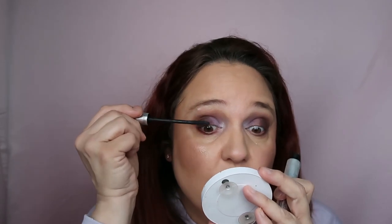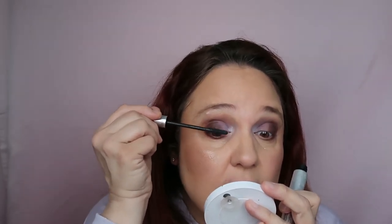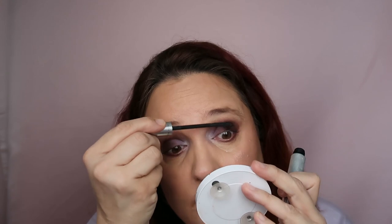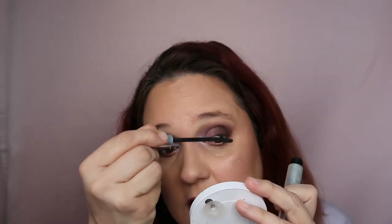I don't like opening a lot of mascaras — mascaras have a very short shelf life, about three months. It takes me a long time to go through a mascara, sometimes more than three months, and if I have a few open I'll never be able to finish them. So this is the Golden Rose False Lashes Mascara — I have another one open, the Flormar Triple Action Mascara, but I don't love that one. This one I do like.